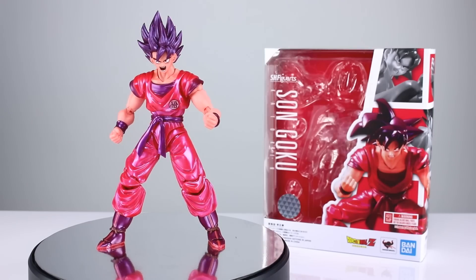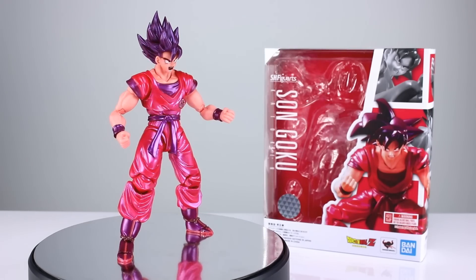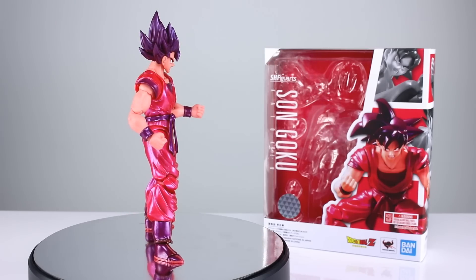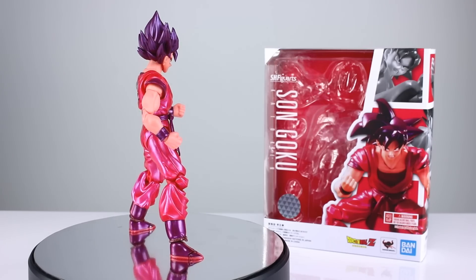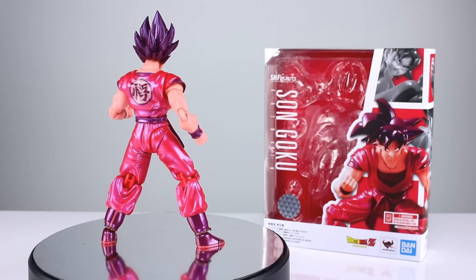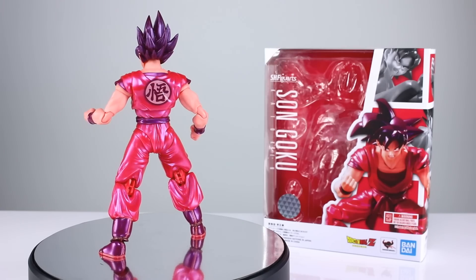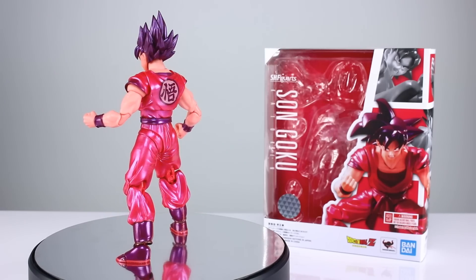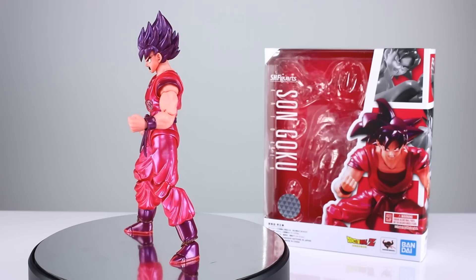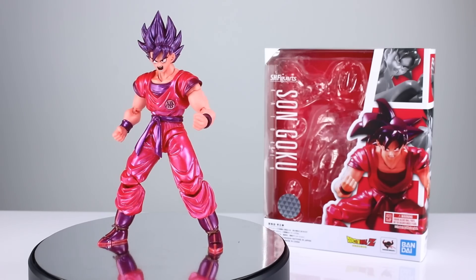Hey, what's up guys, this is Anthony from Anthony's Customs and for this review we are looking at the S.H. Figuarts Son Goku Kaioken — or Goku after he's done Kaioken. This is one where some people are like this is something we very much needed, and others were like we just got one not that long ago, why does this exist? Well it's definitely different from the previous version. We're going to compare the two, compare this against some plain versions of Goku, talk about all of the features — most of them pretty good, a couple things that maybe could be a little bit better, but all in all it's a fairly solid figure.